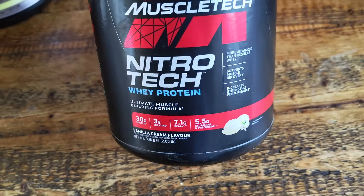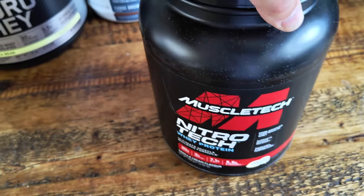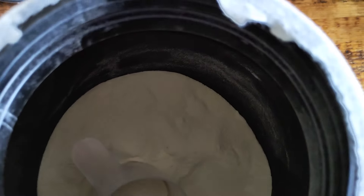So this is the vanilla and cream flavor. I do like it. It's a little bit too sweet for me but overall it's quite okay. It's quite powdery. You do get a scoop with it. This dissolves in water or milk very very easily.